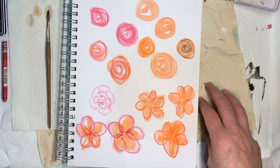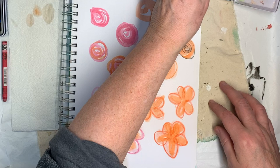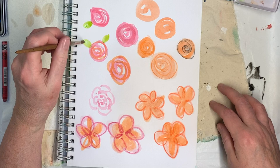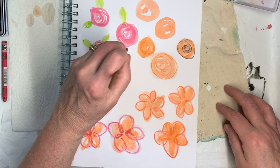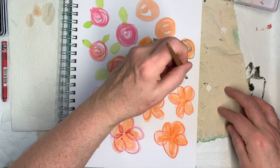And then leaves — let me show you leaves. You can do the leaf with the flower and cut the whole thing out together. Two leaves, three leaves, whatever you want it to be, whatever size you want. I'm going to lay the green down first.